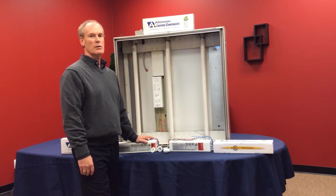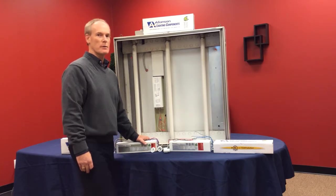The first solution from Allenson Lighting Components is the gold label RSS ballast. It is a direct replacement with the same wiring configuration as your existing magnetic ballast. Now what we're going to do is show you how to replace the existing magnetic with the RSS gold label product from Allenson Lighting Components.